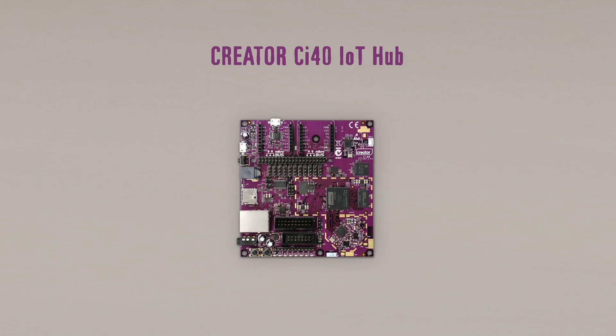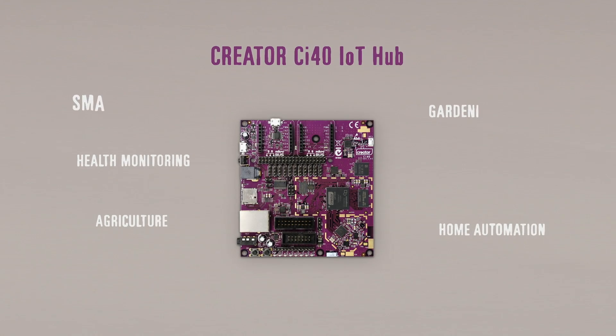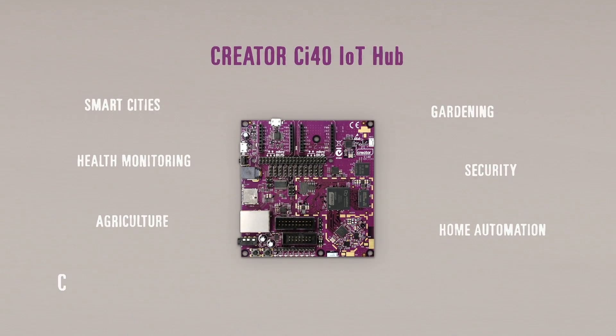The Creator CI40 Kit is the easiest way to build consumer or industrial IoT applications in areas such as health monitoring, home automation, agriculture, gardening, smart cities, security, and connected sensors.